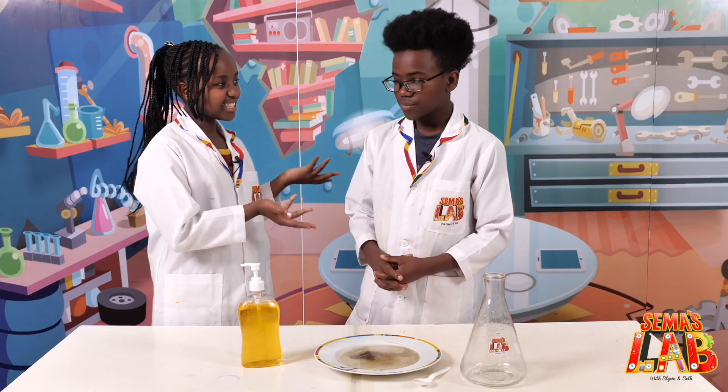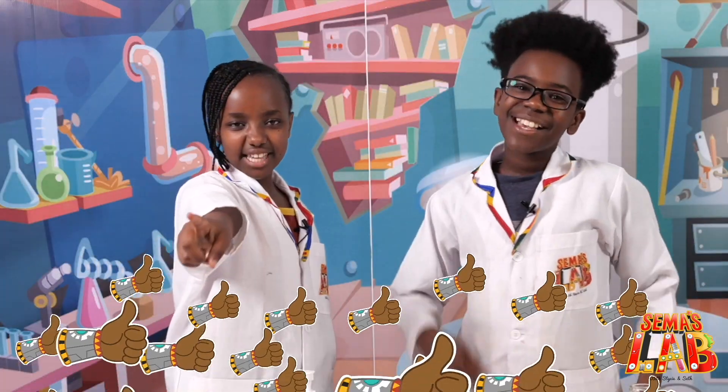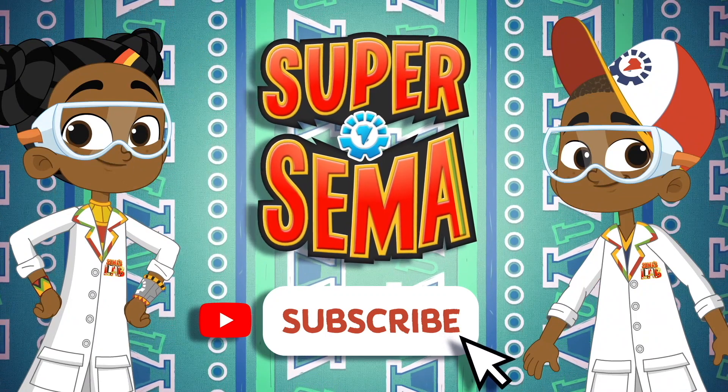This was a really cool demonstration of why it's important to wash your hands. And this prevents you from getting sick. This is Seth and this is Stacy, and this is Sama's Lab. Stay safe and stay super! Ciao! Stay connected with me on the Super Sama YouTube channel.